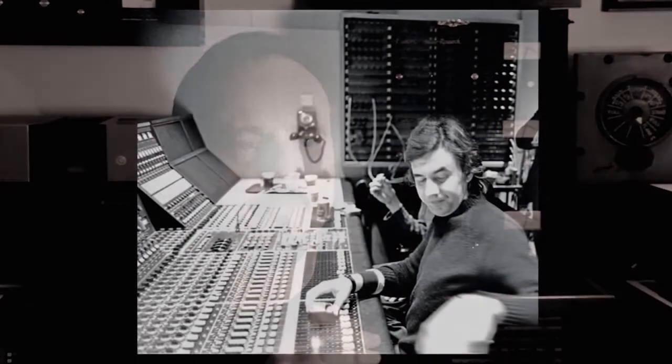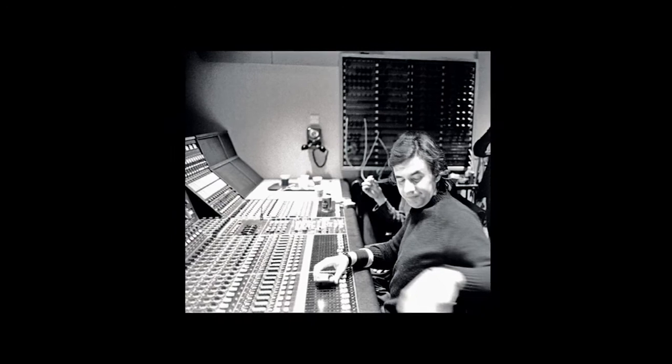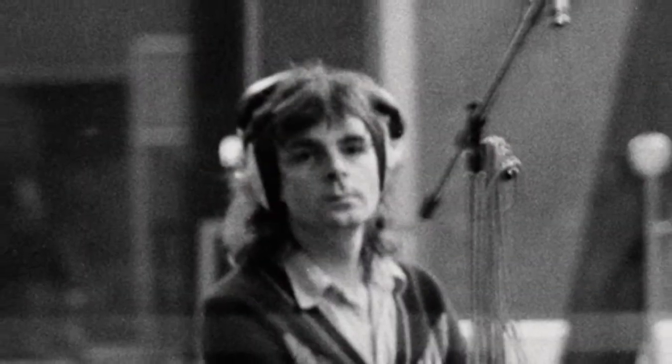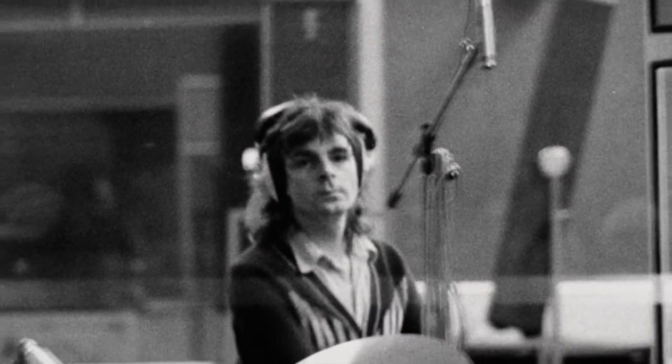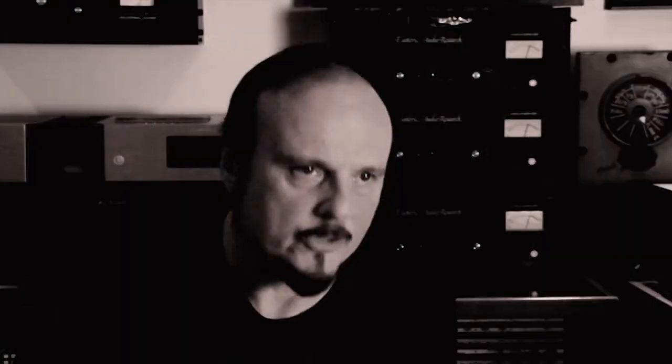That piano part would only exist on the master tape and not on the multitrack. The evidence would be edits going into and out of that section on the master tape — and sure enough, there were. I also went back and listened to Brian Humphries' original quad mix, and if the theory was correct, the piano would be missing there too — and sure enough it was. So the theory seemed pretty logical.